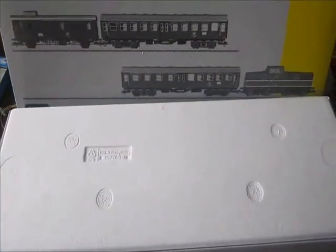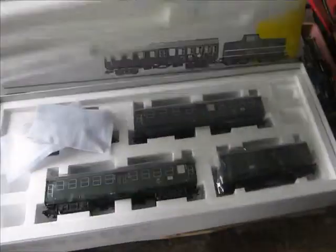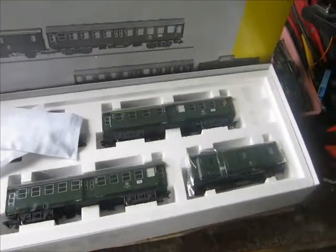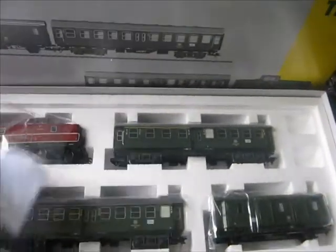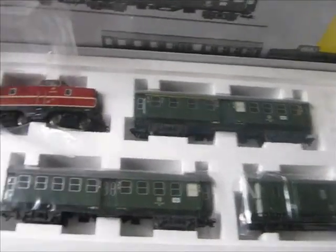Let's open the box and have a look. Inside we have the usual foam box — open that up — and we have the loco and the 3 passenger cars.